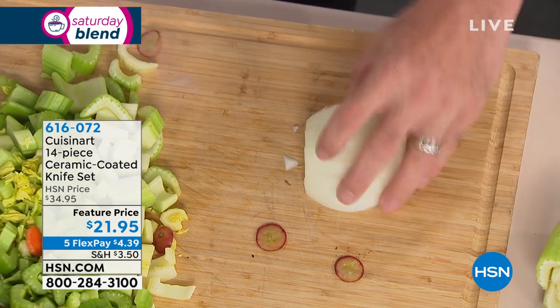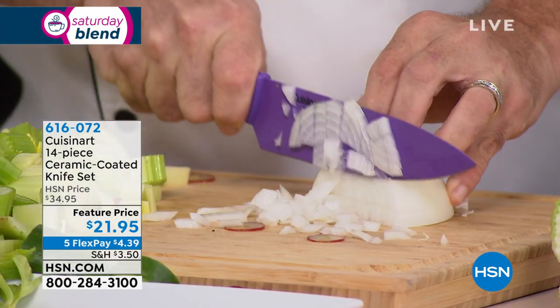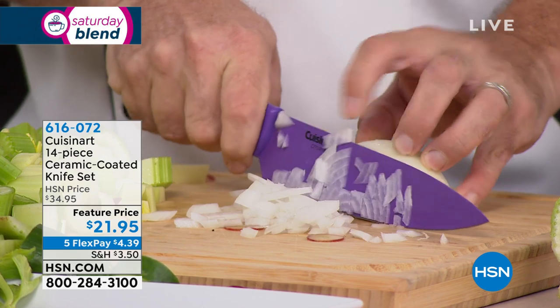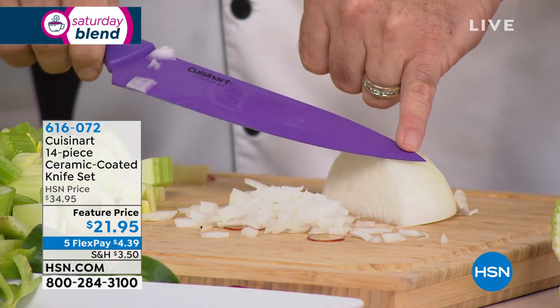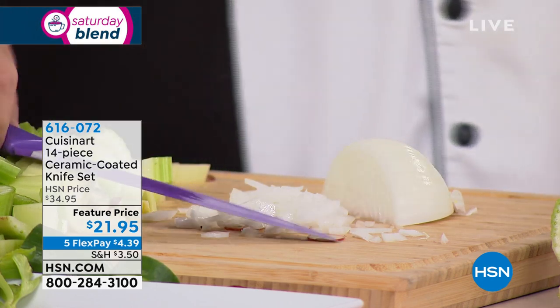Normally that would cost you a lot of money, especially from a brand like Cuisinart — not today for 21 bucks. Watch how the grapes literally jump off the blade. That's the ceramic. All your close work is easy because of the French tip on top. This is our 8-inch chef's knife, and that's just knife number one.